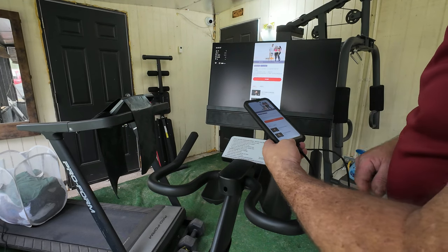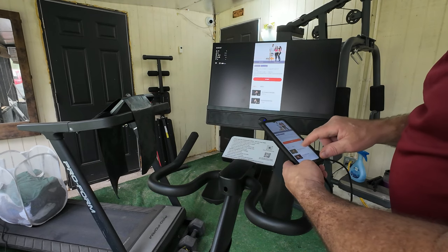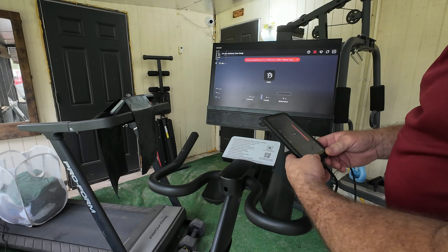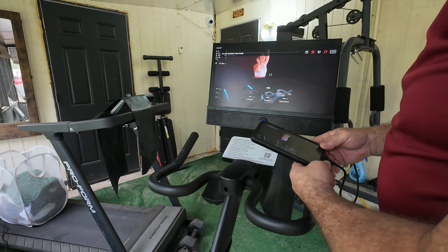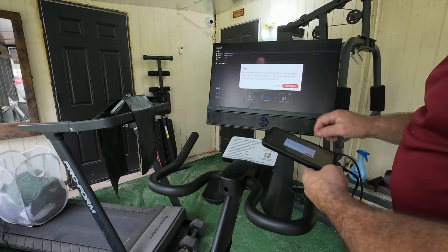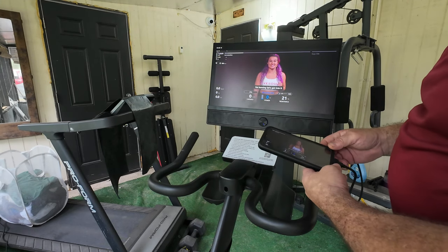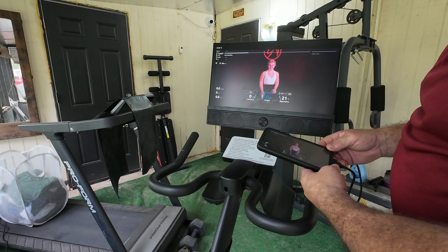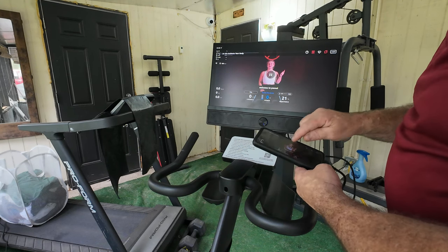The 14-day workout is structured week one, week two. On day one you're going to hit this one. The instructor comes back on: 'Hello, Yesoul fam. Welcome to your first ride in the 14 days of low impact fat burning. Let's get into it.' Each day you do these workouts and you can hit pause.